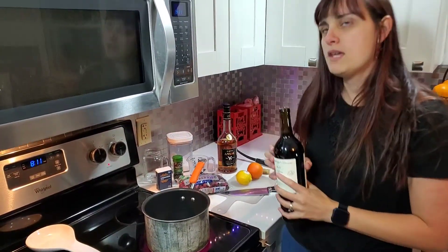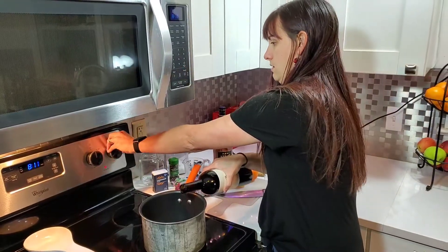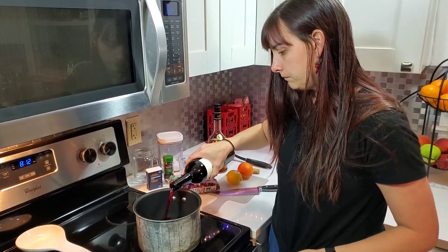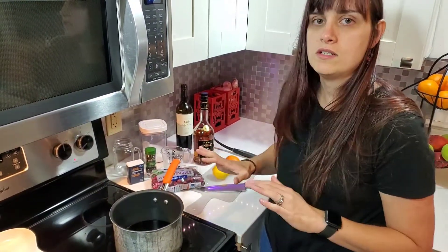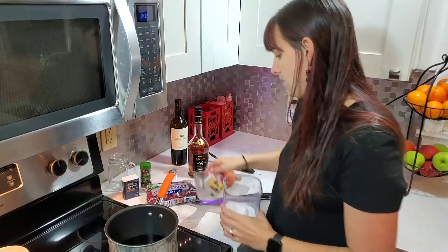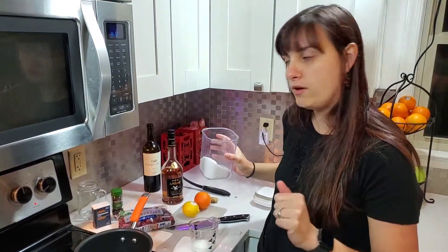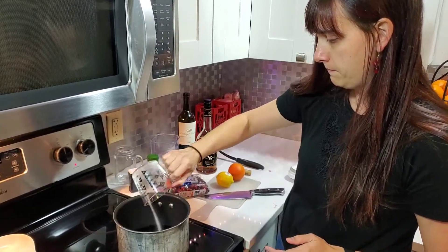I'm going to make it for a serving of about two people, so I'm only going to use about half of this bottle. I have the stove on low — this is just going to simmer. You don't want it to boil or anything like that, because all the alcohol is going to go away. So I have my wine, and I'm going to add just a little bit of granulated sugar to give it a little sweetness, just maybe about a fourth cup. I like to eyeball things, but it's just about a fourth cup. Get that dissolved.